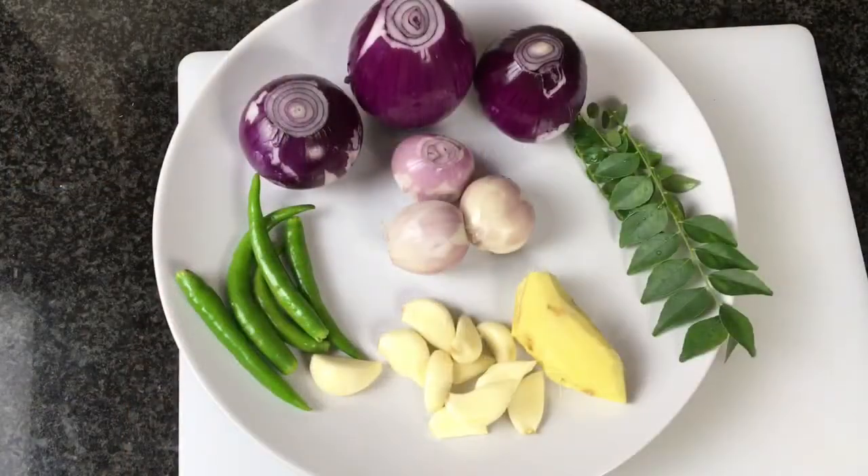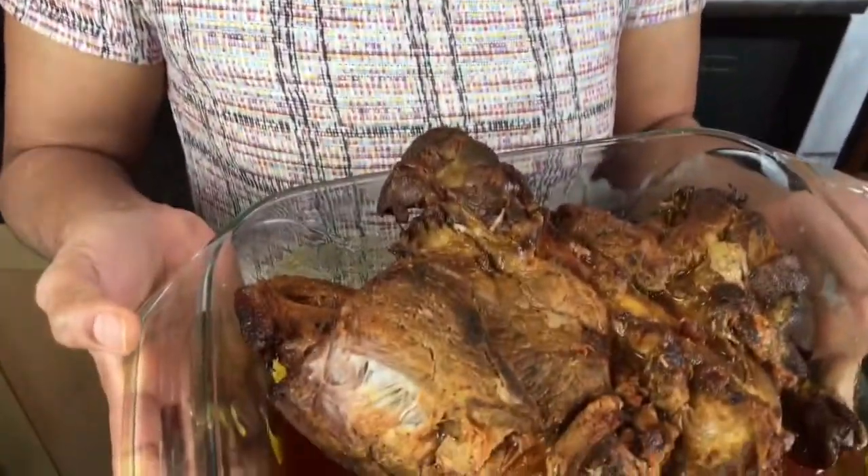Meanwhile, let's prepare the ingredients to fry the lamb. For this preparation we need some onions, garlic, ginger, shallots, green chilies, and curry leaves. If you want more gravy you can add more shallots and onions. If you prefer more spicy heat you can add more green chilies.